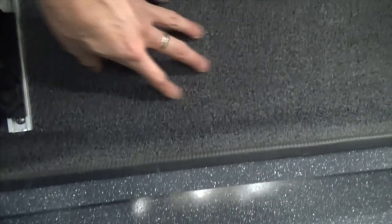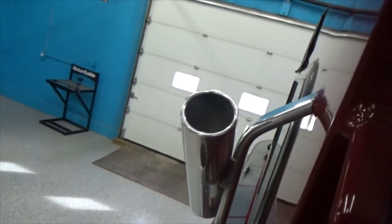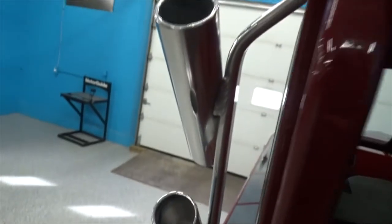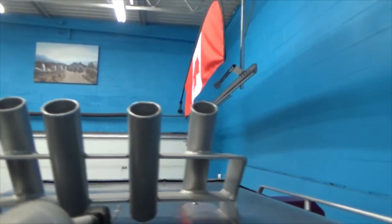Nice gunnels on the side here. Nice carpeted trays — that's good sound dampening and you can also put your rods in there. Rod storage along the sides here. And again, that's all really nice high-polished aluminum. And you've got rod storage up top here as well.